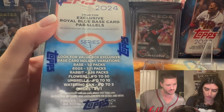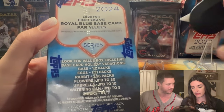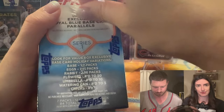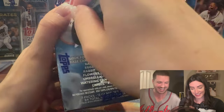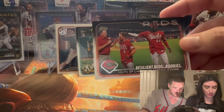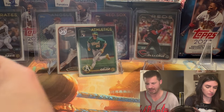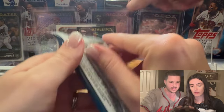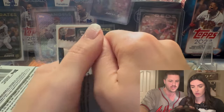Did we get any blue parallels? It says 'look for exclusive blue base parallels' — I don't see any. Oh look, there's Elly — you did pull an Elly but it's on a team card. All right, on to the next blaster. I think these blasters were $25 each and you pulled a $15 card on the first pack of seven, so it can only be so bad. This numbered card is probably $10 or more, so I think you got your money back.